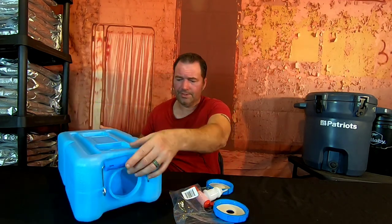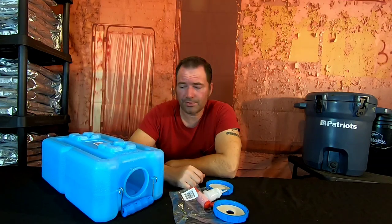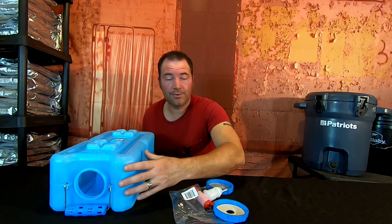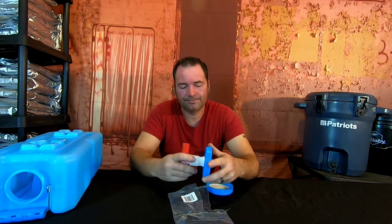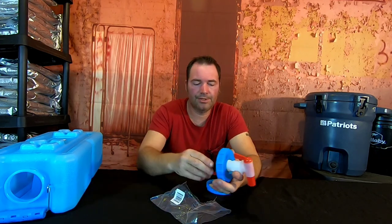These things lay flat on their side, you stack the next one on, and you can set them side by side and lock them in — kind of like a Lego or Jenga set. They also come with an actual water spigot that you can hook up, along with a retainer nut.